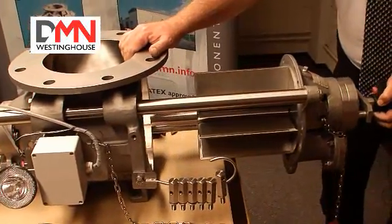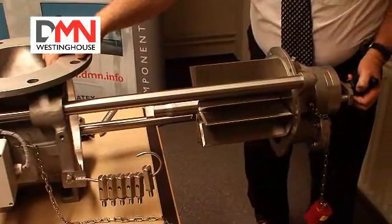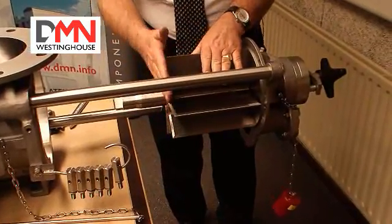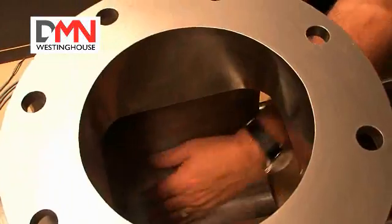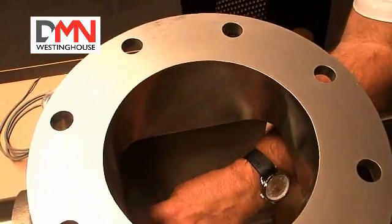Now I will extract both together. I now have the end cover and the rotor out of the valve. We can now clean the rotor further — we can clean this side of the rotor, the end cover, the bore, the drive dock, all the parts that need cleaning. We can also clean this shaft sealing arrangement.